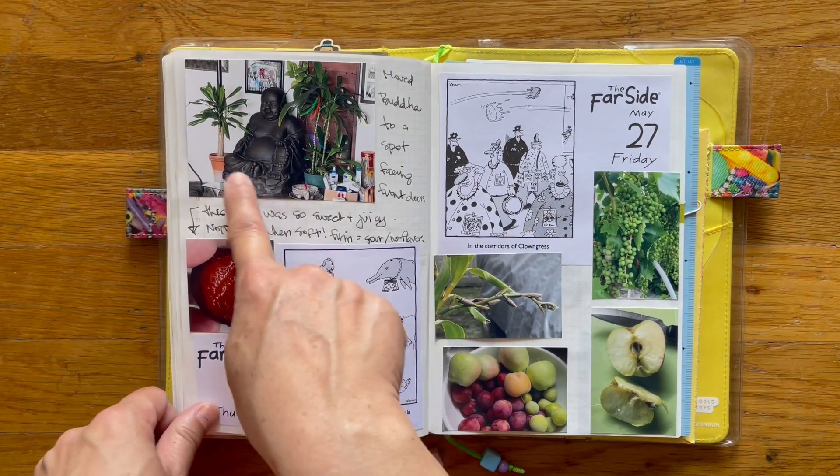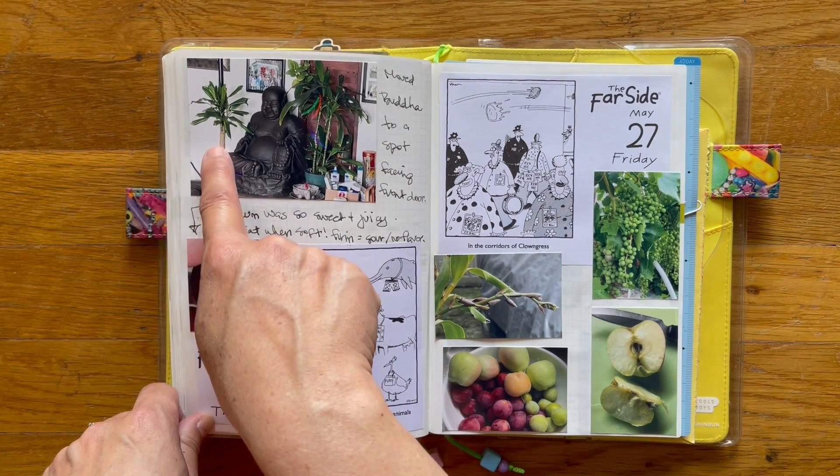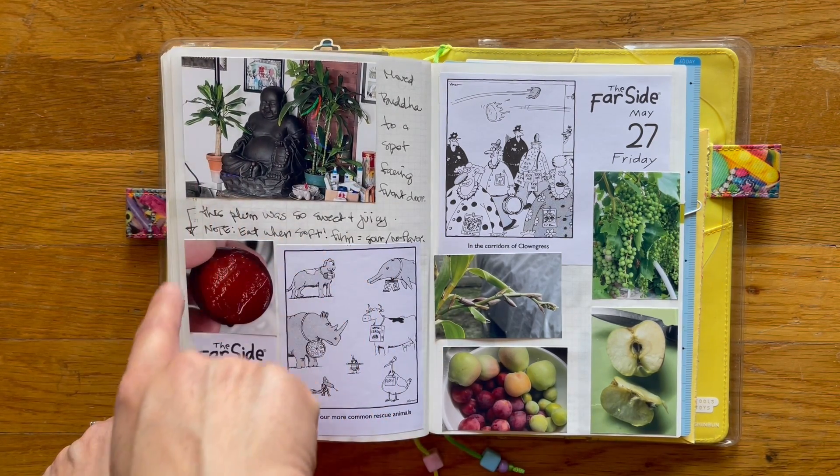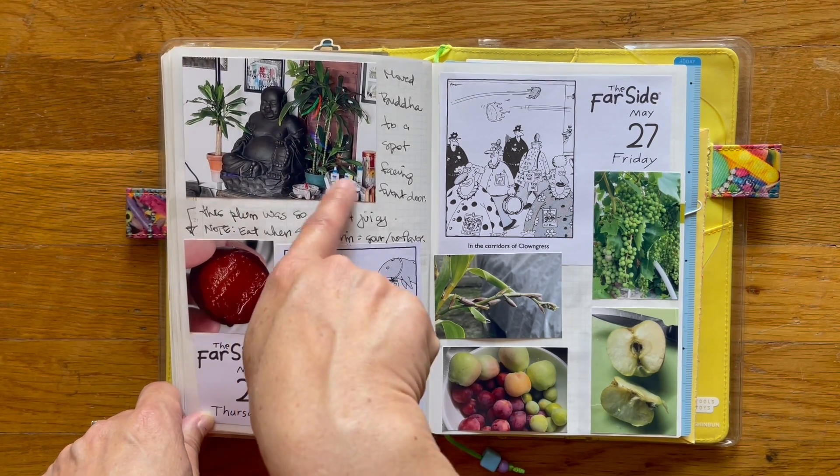Oh, there he is, right there. I have — I don't know the name — a Dracaena maybe, on both sides, and then he's right there with some incense.